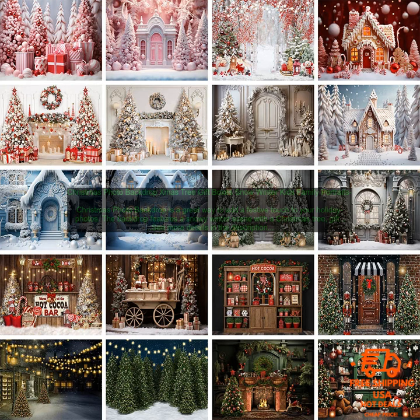The backdrop is made of high-quality cloth material and is printed with vibrant colors. It's easy to set up and use, and it folds up for easy storage. You can use the backdrop indoors or outdoors, and it's perfect for both professional and amateur photographers.